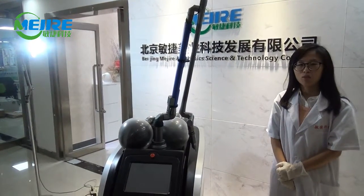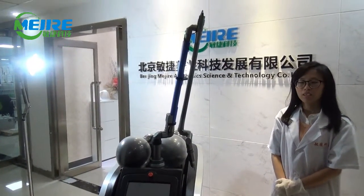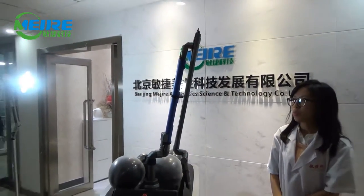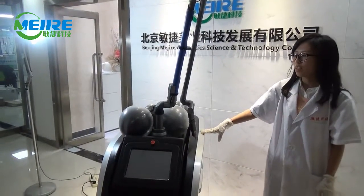Hello everyone, this is Lauren from Beijing Manager Ascetic Science Technology Company. And today I will introduce our most advanced Pico-Second Laser Equipment.